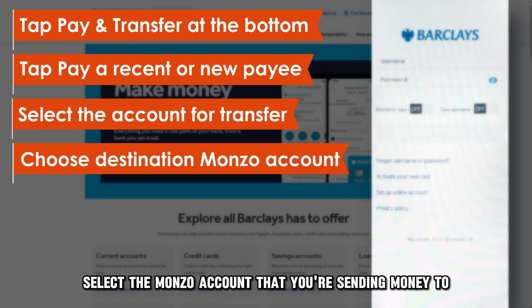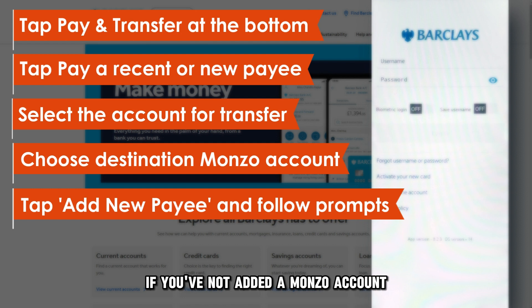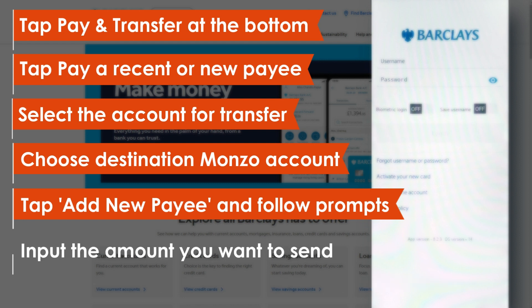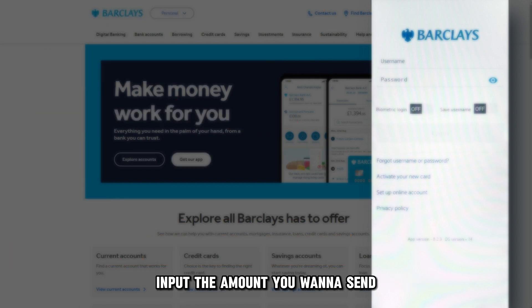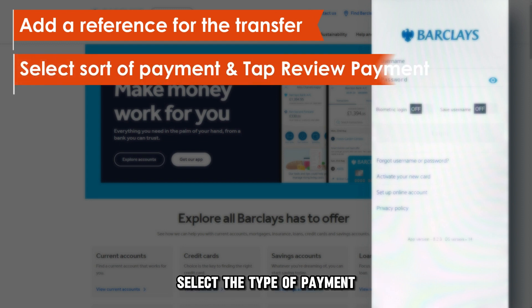Select the Monzo account that you're sending money to. If you've not added a Monzo account, select the Add New Payee option and follow the screen prompts to add the Monzo account. Input the amount you want to send. Input the reference for the transfer. Select the type of payment.